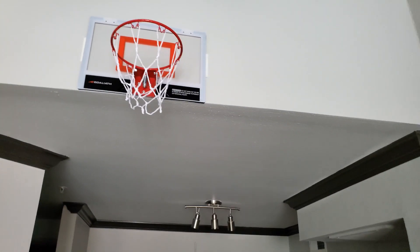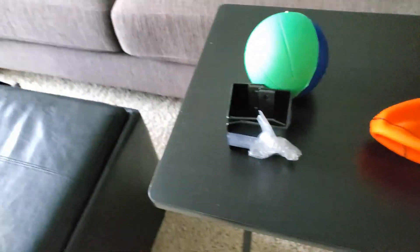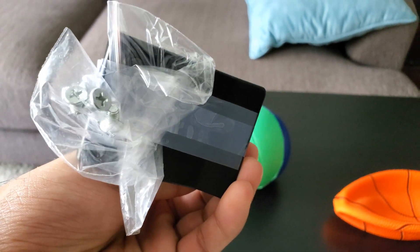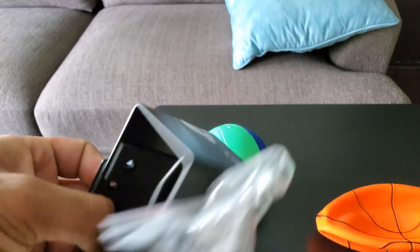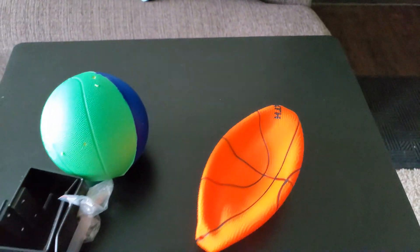I wanted a lot of movement to get my heart going, so it's way up there. As for what it came with — I don't have the box anymore — but here are the clamps that go onto the door. I've got the screws just in case I ever change it up and put it on the door. These go onto the door and have little foamy pads so you won't damage your door.